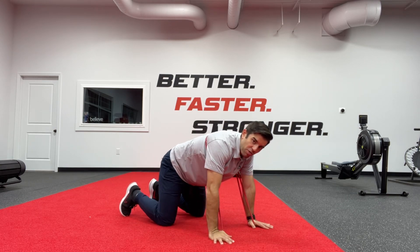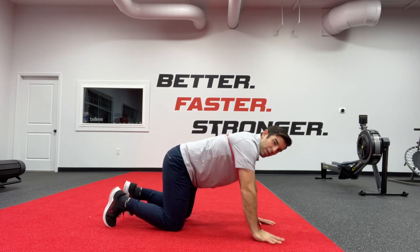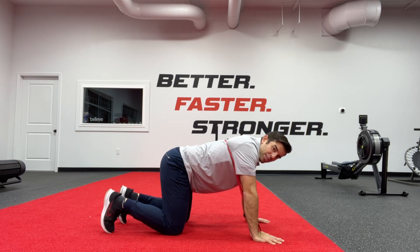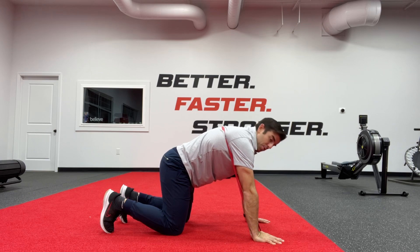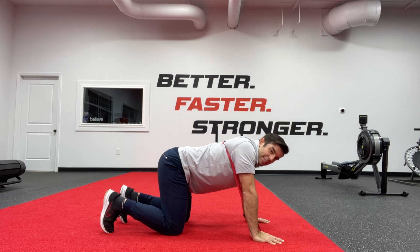We're going to go down into that hands and knees position. From here, we can do that push-up plus — going down against the resistance of the band, sinking down, and then pushing up through that band.